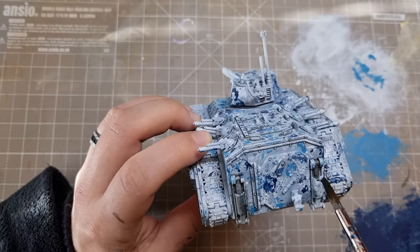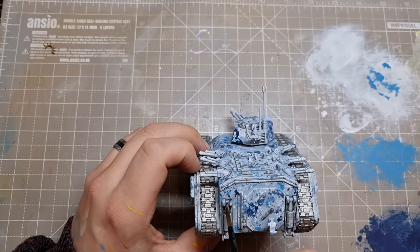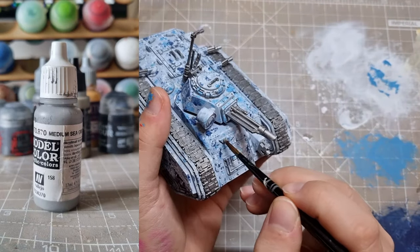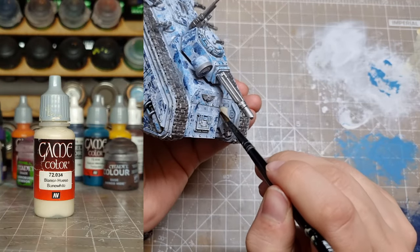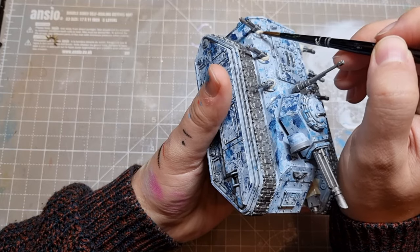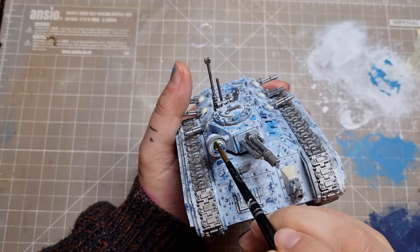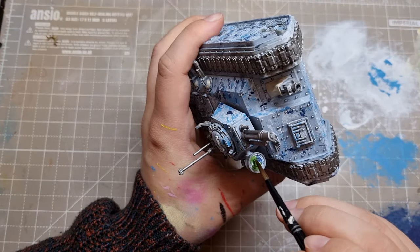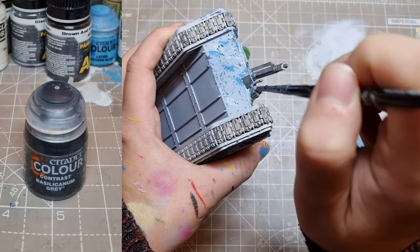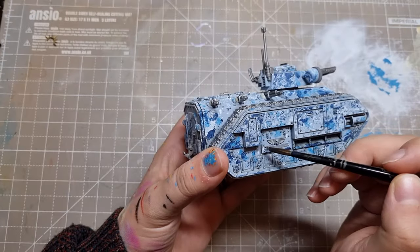First, let's get our other colours down. I started with Leadbelcher on the metallics — the tracks, gun barrels, and other little details. I then moved on to medium sea grey for insignia and the gun casings, to keep the theme that everything is a colour that will blend in with a snowy surrounding. I next used bone white on the flexible, leathery parts the guns poke through. These last two steps create a bit more visual interest, even though logically you'd camo everything. Finally, I based the searchlight with uniform green — I'm not going to use any OSL on this; I want it to look either switched off or like it's giving off some low infrared-style light, but in green. I used Basilicarnum Grey thinned with contrast medium for smooth shading on the grey parts, then shaded the leather with Seraphim Sepia, and used Nuln Oil heavily over all the metallics.